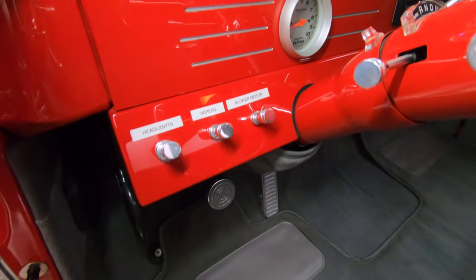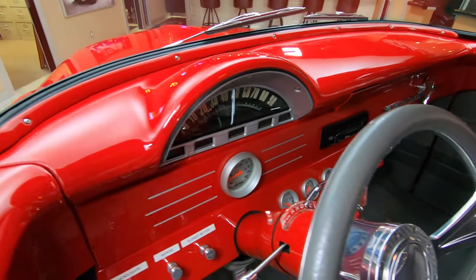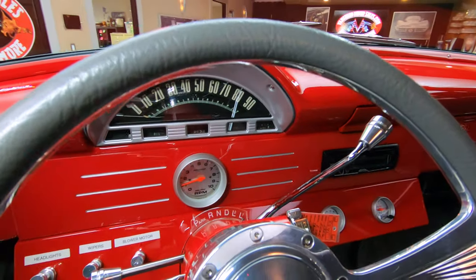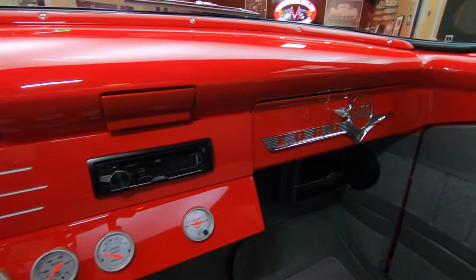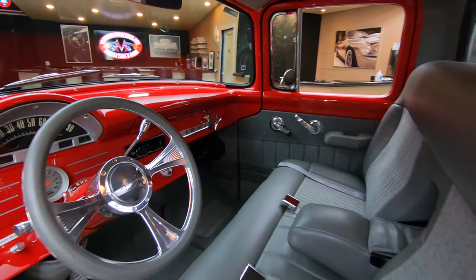It's got a custom steering column in it, we've got some custom gauges in there. They've taken some of the hood badges — you see that hood badge they've got over there on the glove box, looking sweet. Then that seat, just absolutely gorgeous.